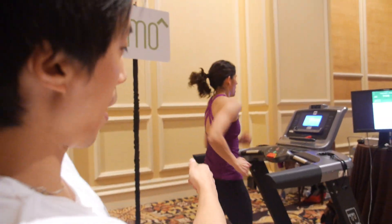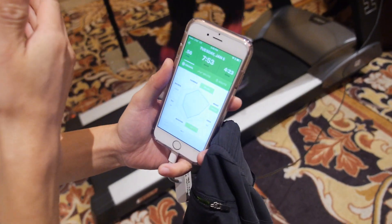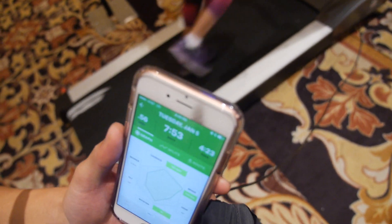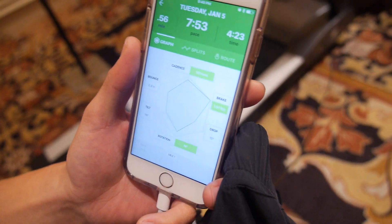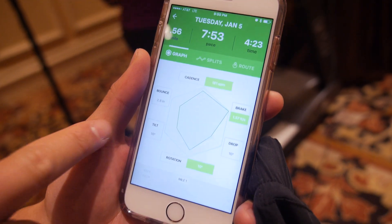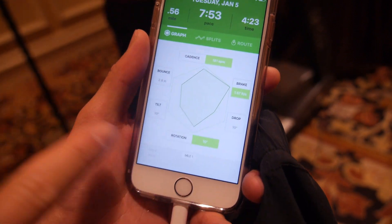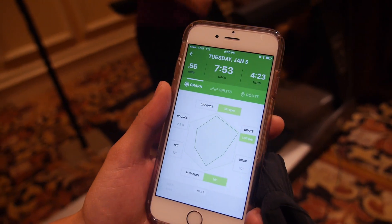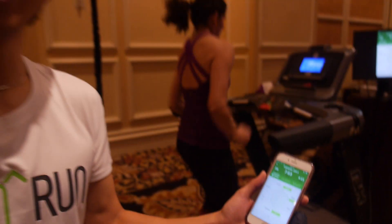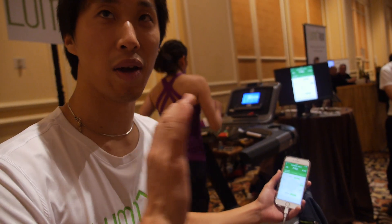Basically what we have is a sensor in the back. It's connecting to this app and what it does is it tracks and analyzes what we're running in real time. Right now you can actually see her running — the bounce values, the cadence, the braking, and her pelvis tilt. It's building all of this and tracks every single step. A lot of these fitness trackers just count steps.